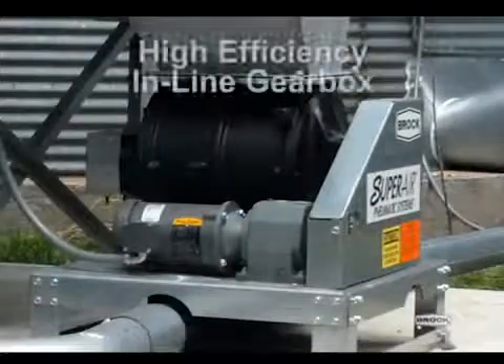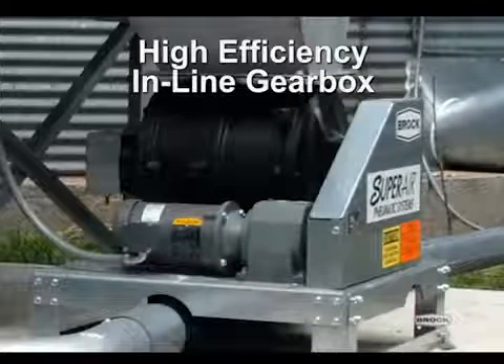The drive features a high-efficiency inline gearbox to deliver more torque to the airlock.